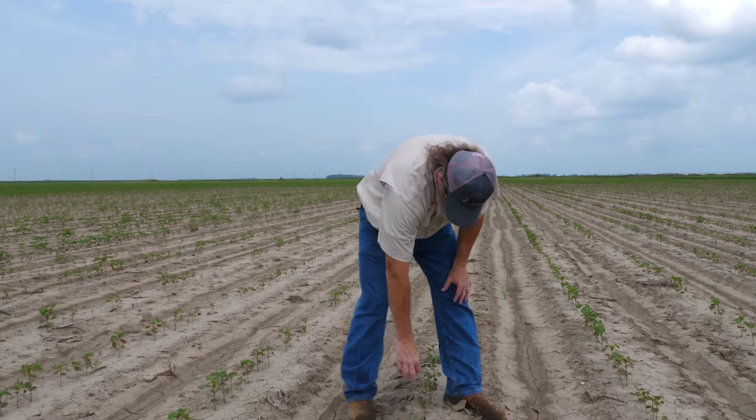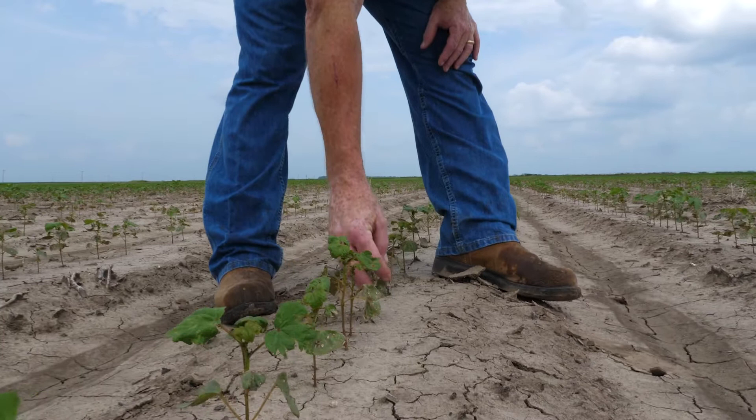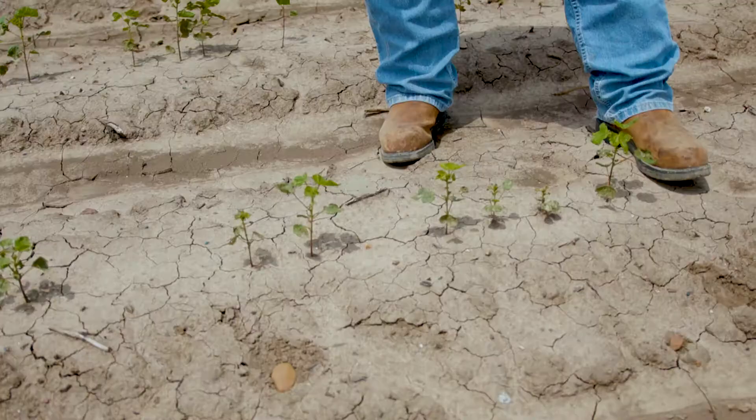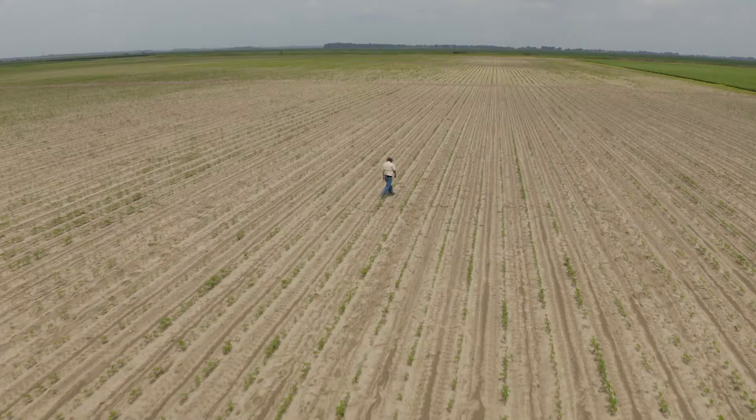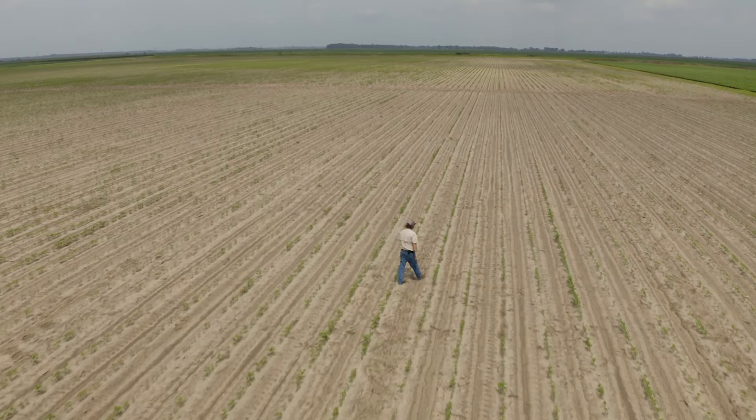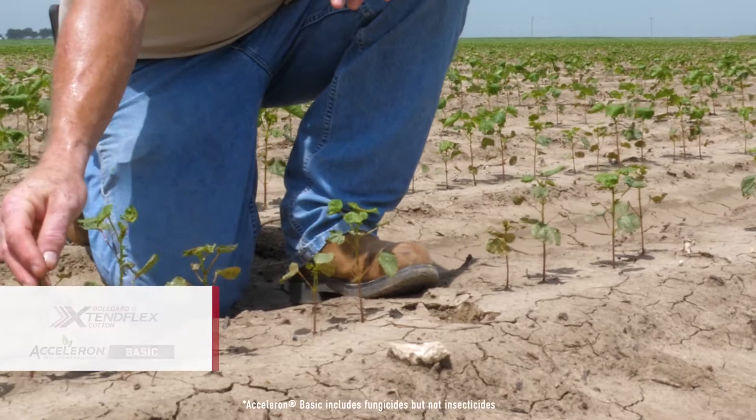It's going to recover on some level because most plants do, but the thrips have been able to damage this plot pretty significantly. You see a lot of these terminals chewed up, and they're really pretty rough looking. As you move across the field, you can look down the rows. There's a little variability because there was some variability in how it emerged, but generally speaking, this basic untreated thrips plot has been chewed up pretty significantly.